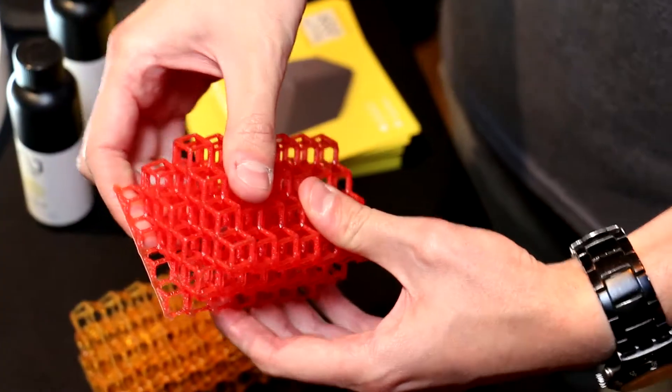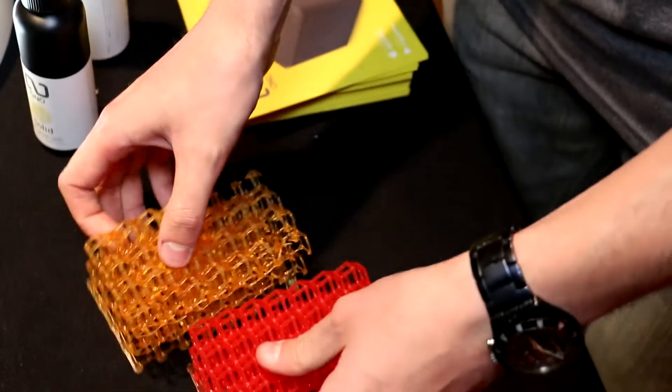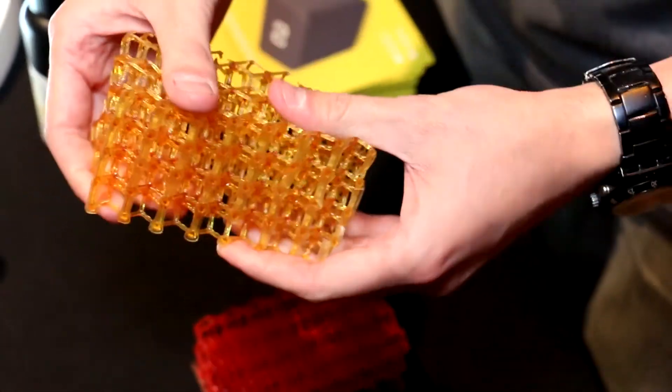We come with various different materials. We have a solid one which is very hard, a flexible one which is more like rubber, and other different colors in between.